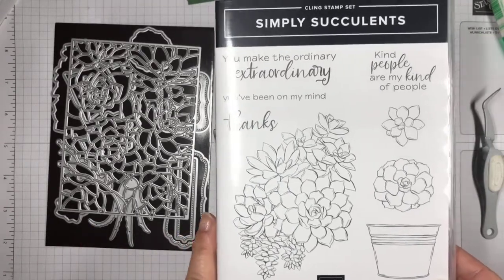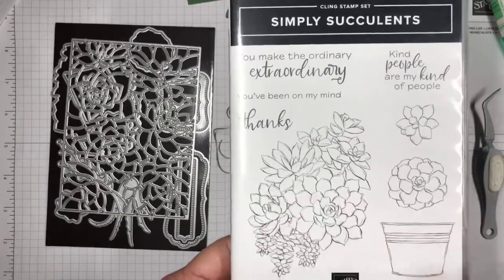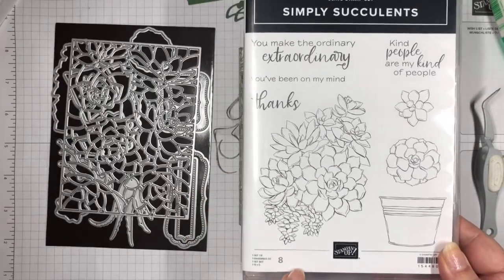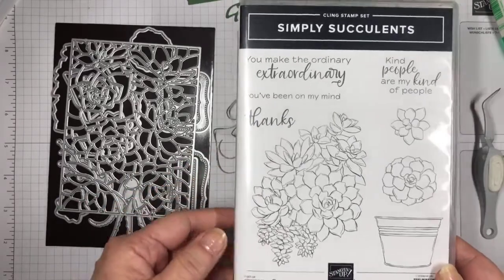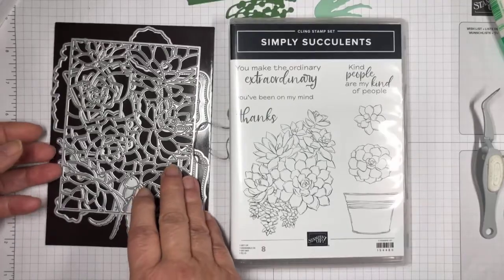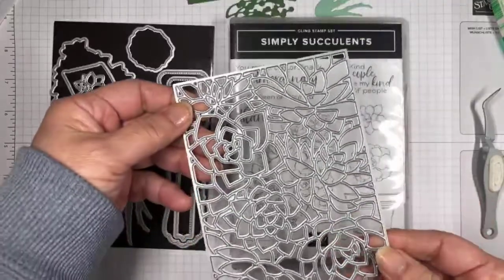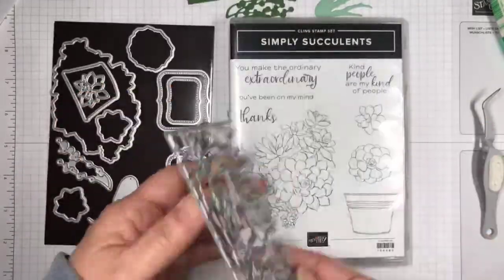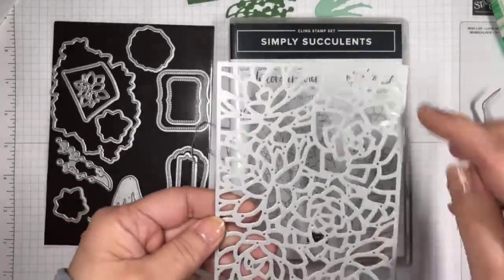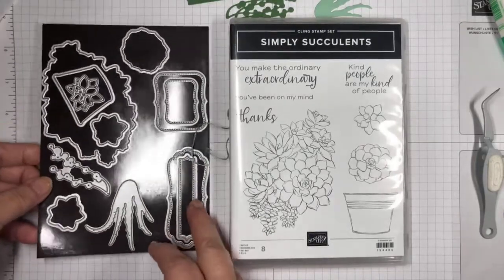This is going to be available on Tuesday. It comes in a bundle with the stamp set and with the coordinating dies. One of the first dies that it comes with is this beautiful die that cuts a boatload of different succulents. This is a full-size card front — it's a really pretty one.